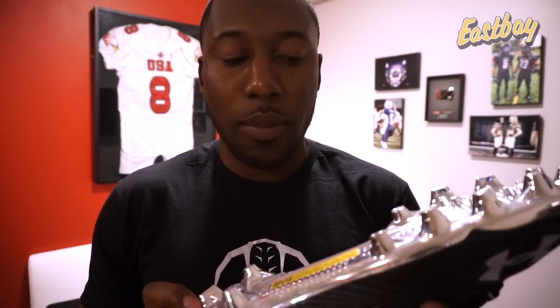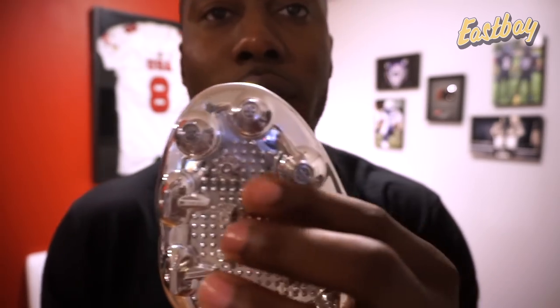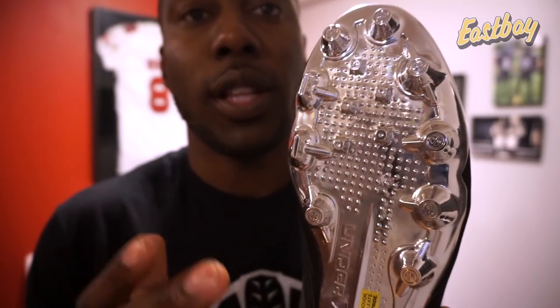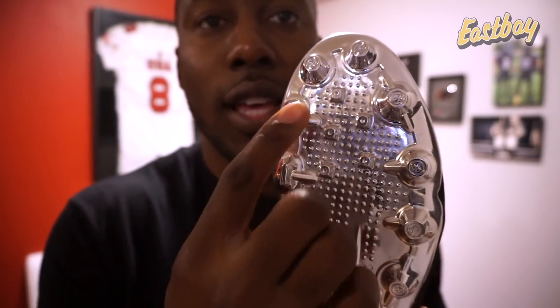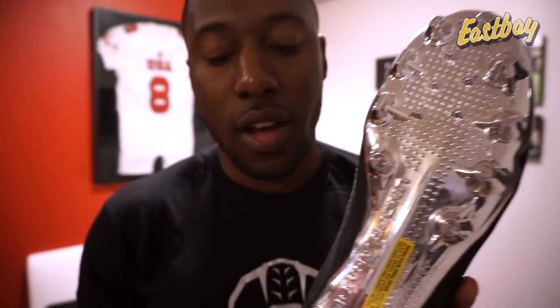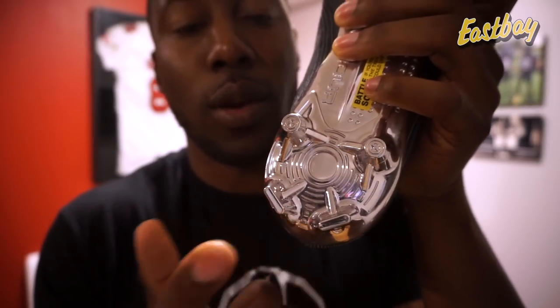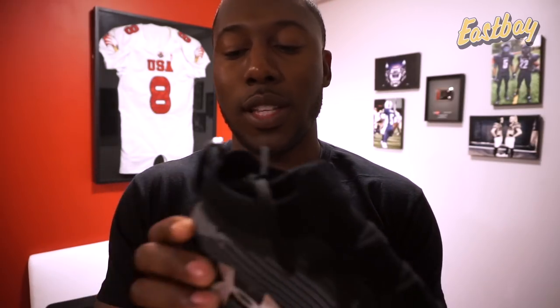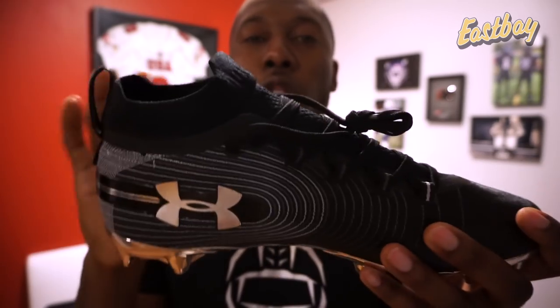Looking at the bottom of the cleat, the cleat pattern has always been one of my main challenges with Under Armour — improving the traction. They've modified it a little: they still have conical studs, which haven't given me the best traction, but they've added blades in some key strategic places. You'll see them on the medial side and the inside of the forefoot to enhance change of direction, speed, and takeoff. They also have new blades at the back — it used to have four conical studs there. I'm really excited to test these out in both grass and turf this weekend. They feel pretty light and on par with the other Spotlights.